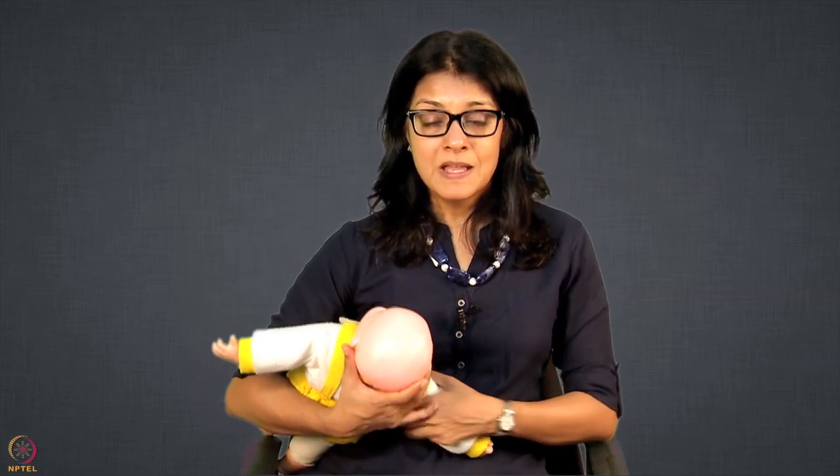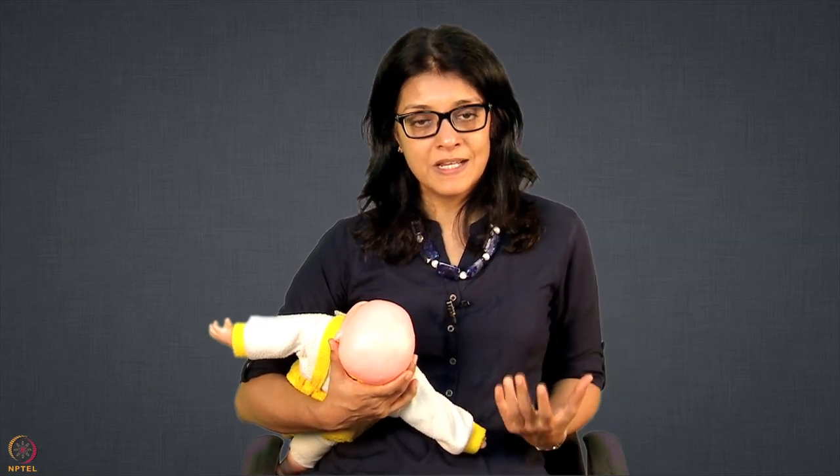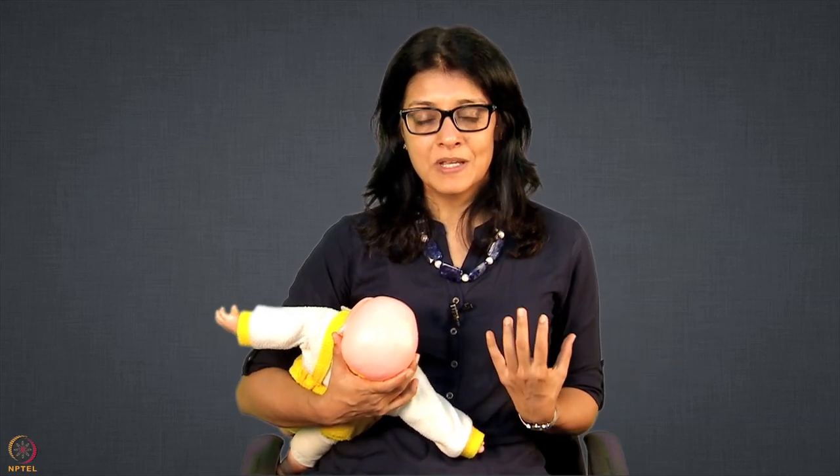In football hold, this hold we recommend mainly for twin babies. In that condition, mother may want to breastfeed both babies at the same time. What she can do is bring the first baby, attach the baby, and then with the help of say her mother or mother-in-law, get the second baby and attach. So she can breastfeed both babies at the same time.